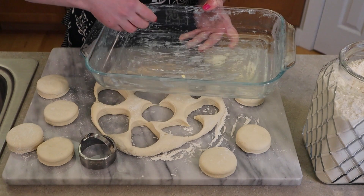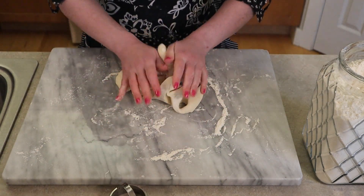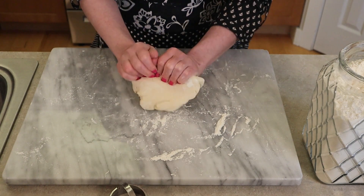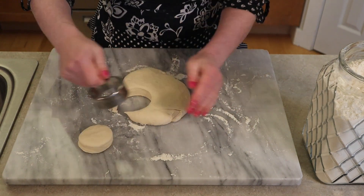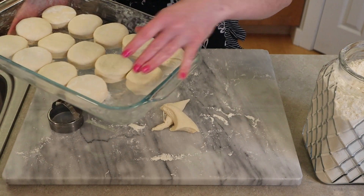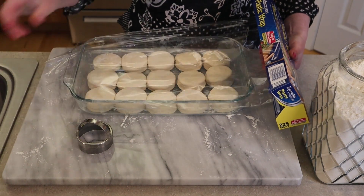As you stamp them out, place them side by side, touching, in your baking pan. For the leftover dough that hasn't been stamped out yet, do a quick little knead to get it back into a smooth, cohesive dough, then pat it out to one inch thick again and cut out the remaining rolls. Place them in the pan. I'm going to get 15 rolls total out of this dough and all 15 will fit in my 9 by 13 pan. It really only took about five minutes to stamp out all 15 rolls — that's how quick you can get this done.